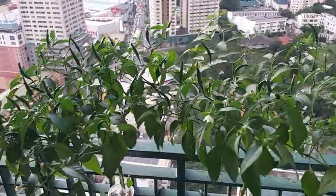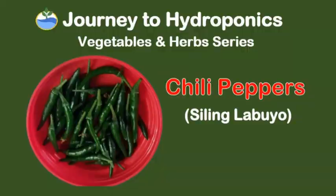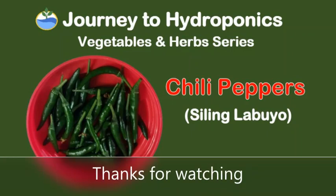So there you have it — growing hydroponic chili peppers from seeds. Thank you for watching Journey to Hydroponics.